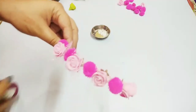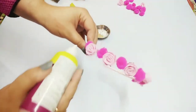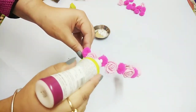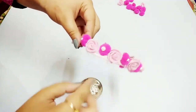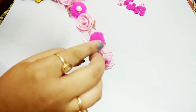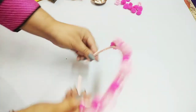We have put the flowers and pom-poms. If you want, you can stop here. But I will also place half pearls using Fevicol, sticking them in between. And this super easy hair band is ready!